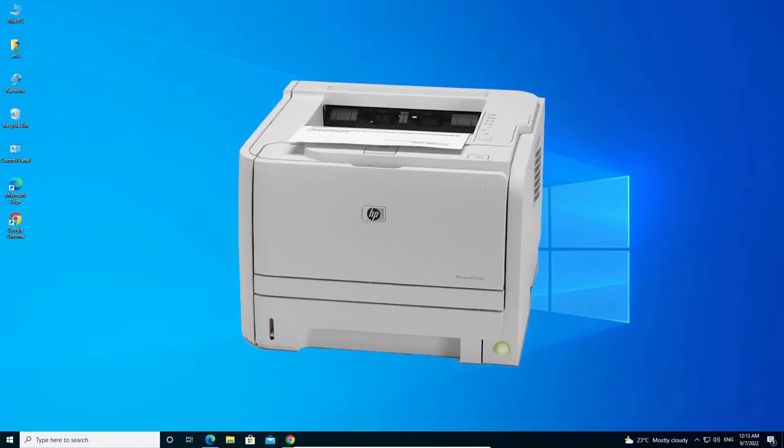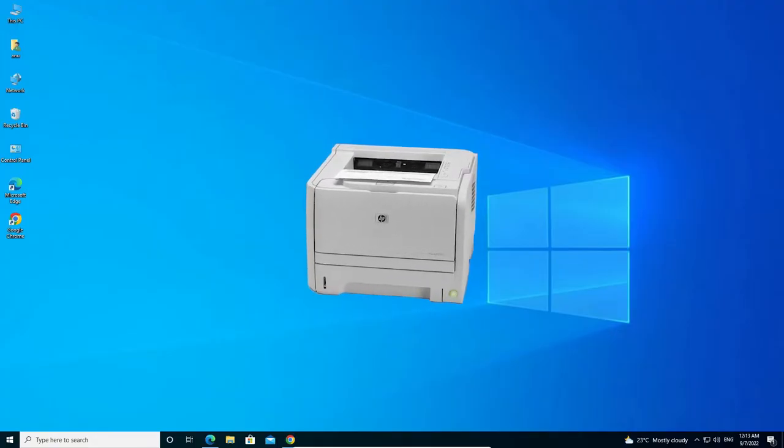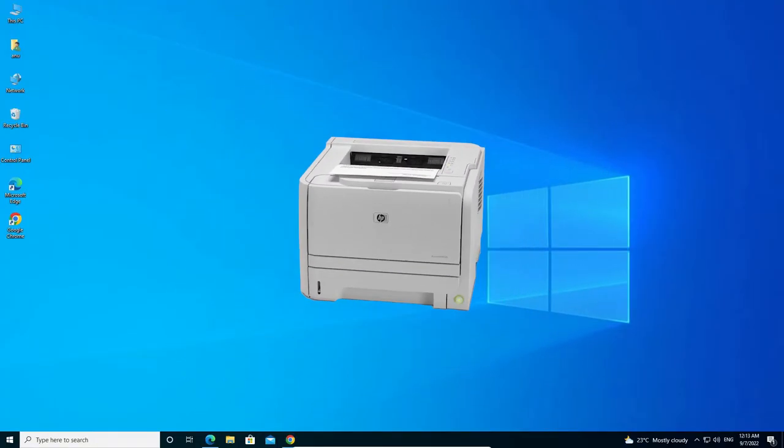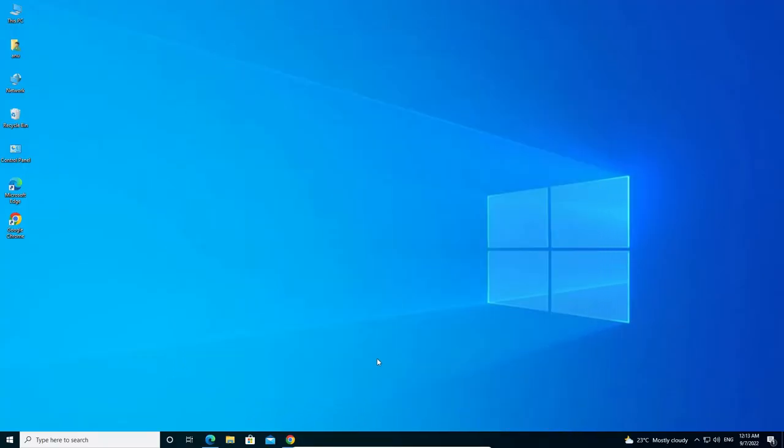Hello guys, welcome. In this video we are going to see how to download and install the HP LaserJet P2035 printer driver in Windows 10 operating system by the simplest way. First we are going to download our drivers and then install it.